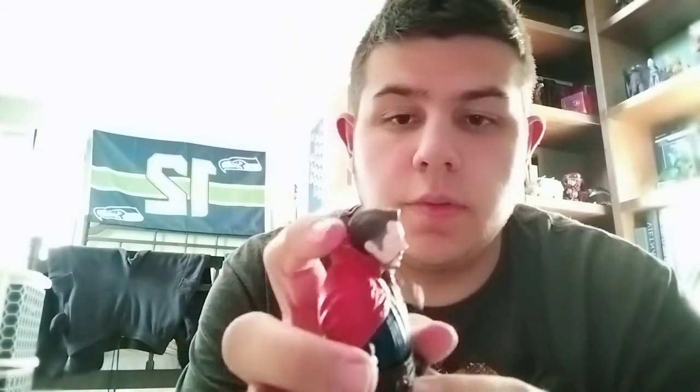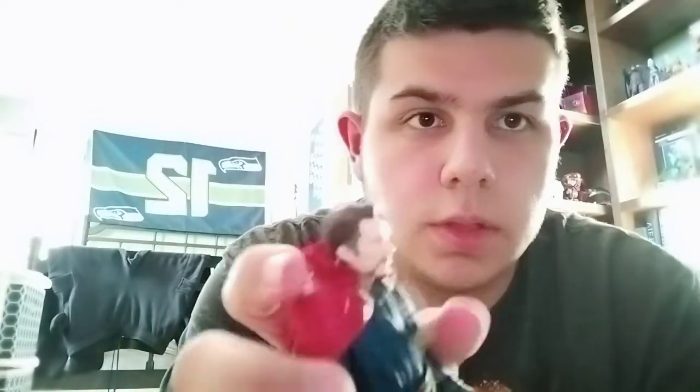Taking a close look at the face — this is probably the best Benedict Cumberbatch likeness we've got in a Marvel Legends figure, and it looks really, really good.